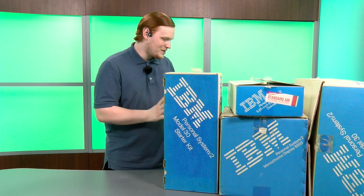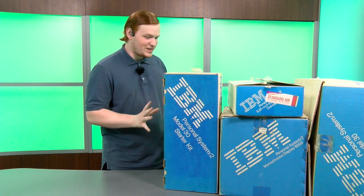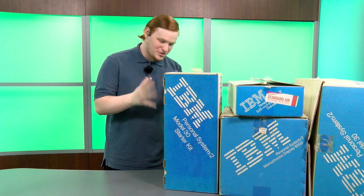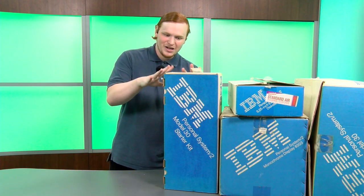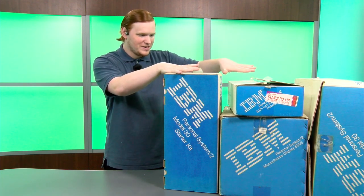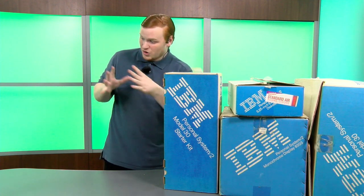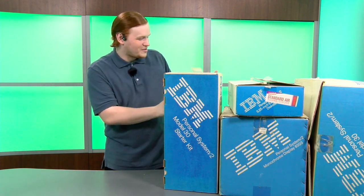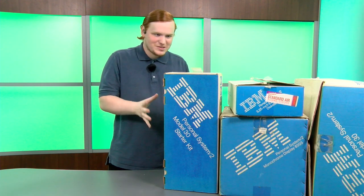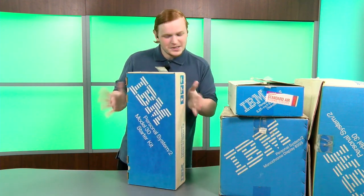I'm really excited to get into this because not many of these exist in box state, because a lot of times if they went directly to a consumer they were thrown out, or they were sent to manufacturers and sellers who would set up the computers for the home user who didn't really understand all this newfangled computer stuff, so they tossed them out all the time. So these are decently rare.